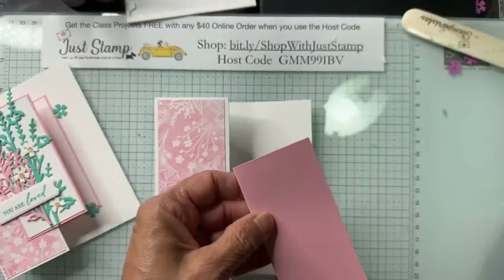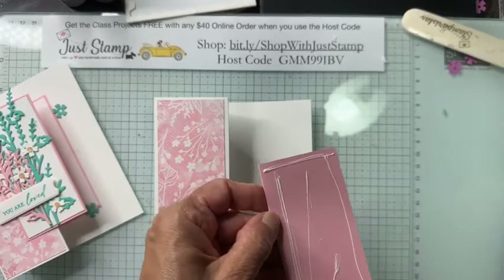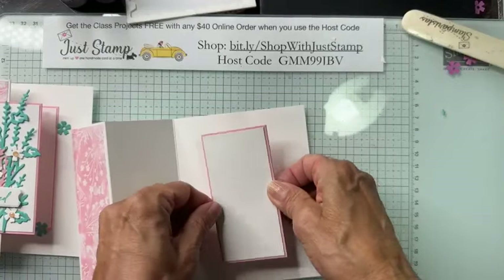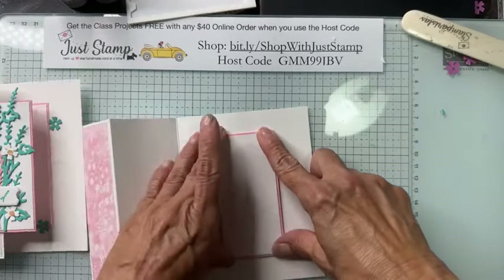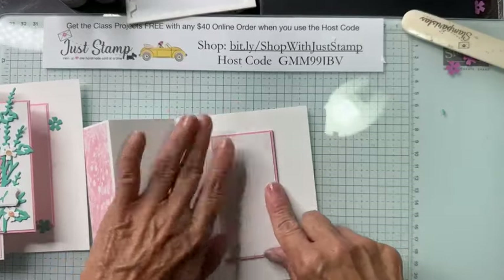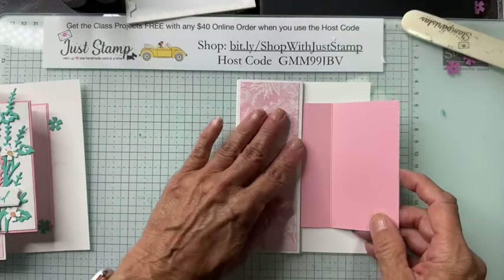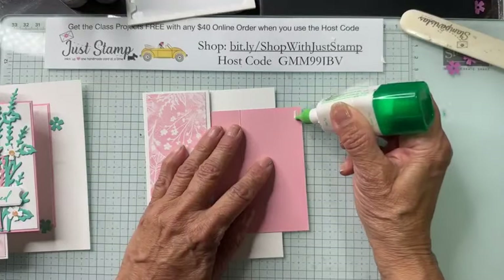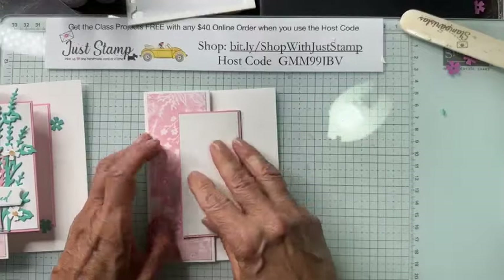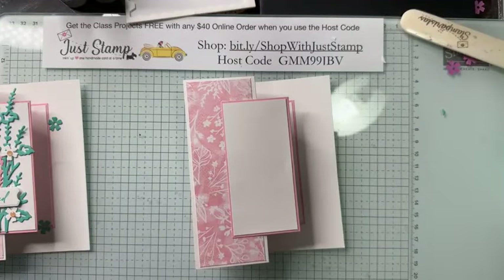Flipping that over, it gets adhered to the inside center — same border at the top and bottom, same border on both sides. Then we stretch this open, close the card, and I only want it to attach on this edge so I'm putting adhesive on just this side and attaching it there. We are now ready to decorate and I do have my die cuts ready to go.